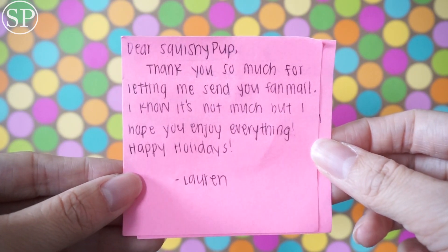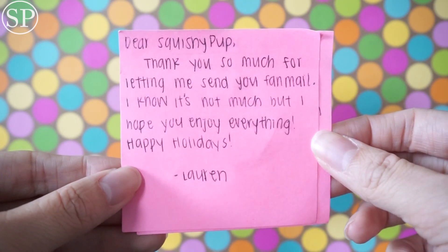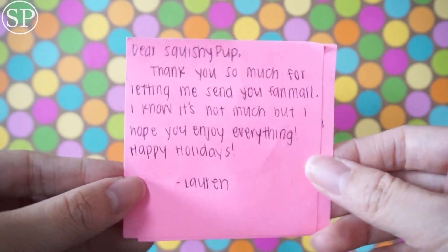This is the first peek, and let's see the note. Here is the note and it says: Dear Squishy Pup, thank you so much for letting me send you fan mail. I know it's not much, but I hope you enjoy everything. Happy Holidays from Lauren.